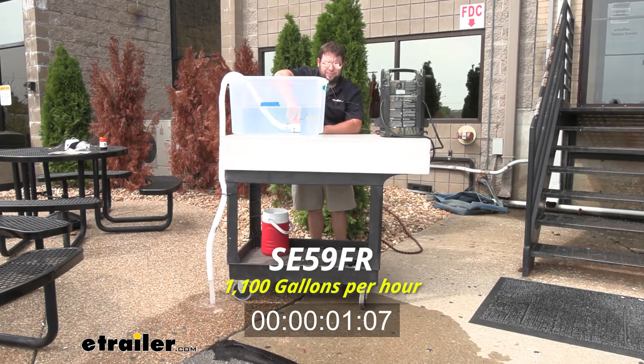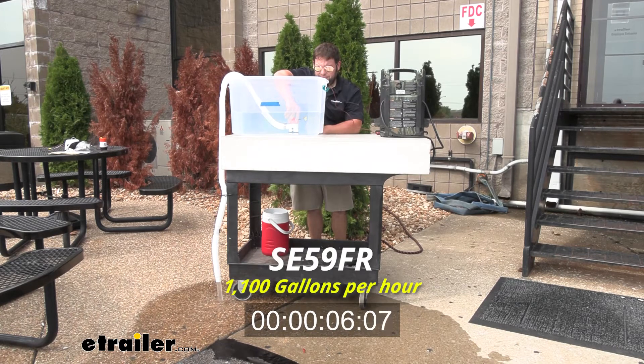Now we're going to test out the 1100 GPH bilge pump. This one's a non-automatic, so it's switch-based, but you're going to see quite a big difference from the last one.